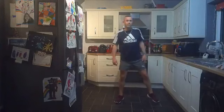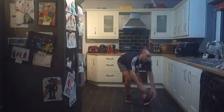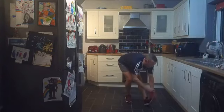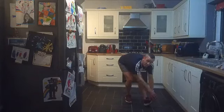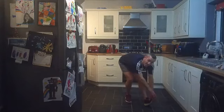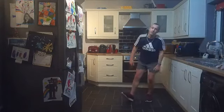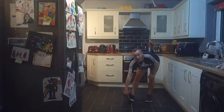Let's do the hamstring stretch — flex one foot back towards you, reaching down. Last little bit of stretching. Half an hour full-body workout — not a dumbbell in sight! All-body hip workout done. Excellent stuff — down to the other side, last little bit. Good work everybody — fantastic!